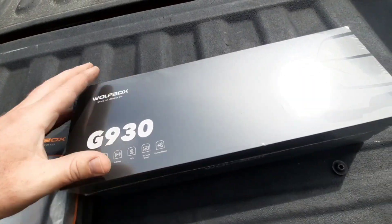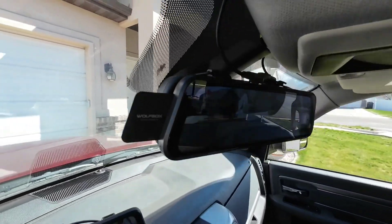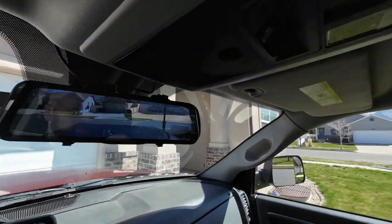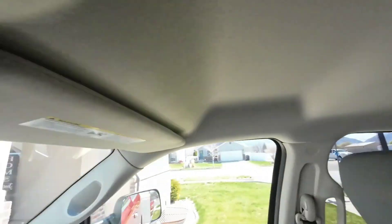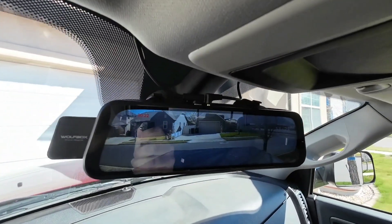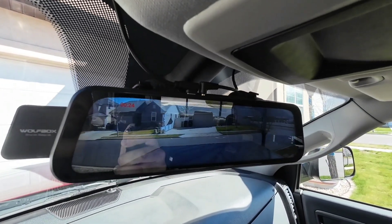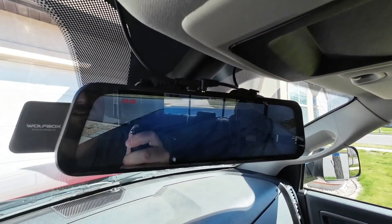I decided to buy two of them. This one mounts onto my rear-view mirror and it's mounted up here in the back of my cab right above my window. It gives you a great view of what's behind you, and you can actually move it up and down.